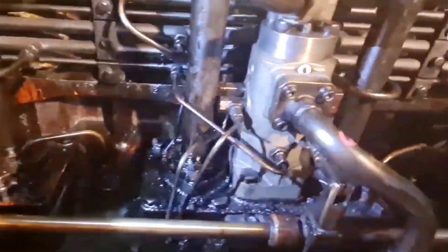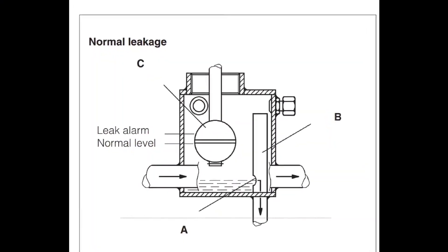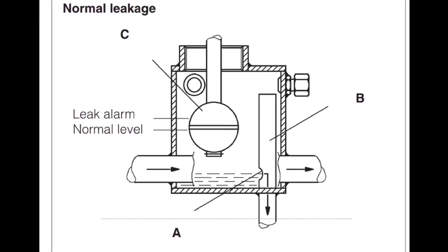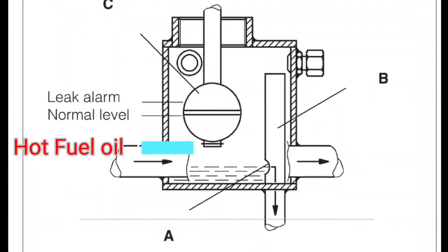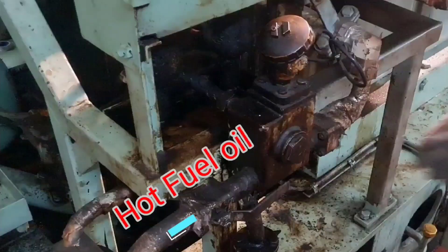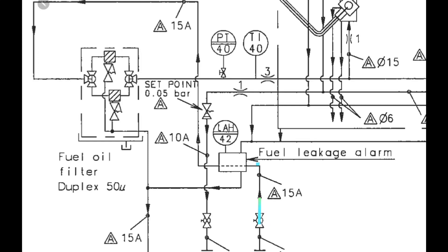Waste line and leak line from the compartment for the injection equipment, fuel valves, and high-pressure pipes are led to a fuel leakage lamp unit. The lamp unit consists of a box with a float switch for level monitoring. The supply piping to the engine is led through the unit in order to keep it heated, thereby ensuring free drainage passage even for high-pressure waste leak wire.